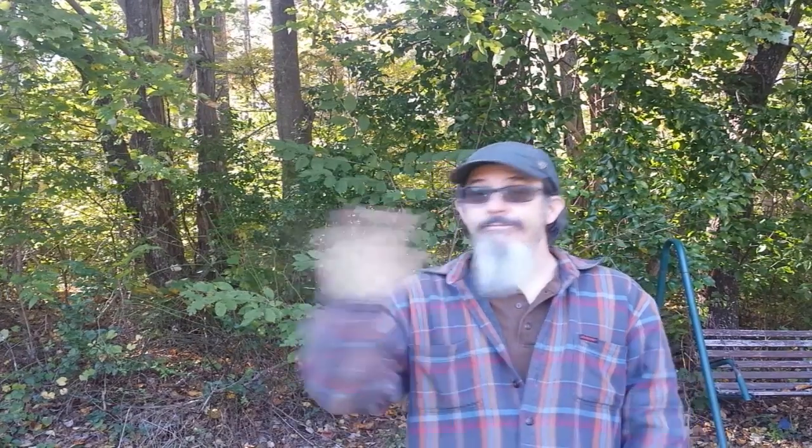If you like this Will It Firecracker video, then please check out the links in the description to other Will It Firecracker videos down below. Also, give me a thumbs up — it really helps out my channel. If you have comments, questions, or suggestions, they go down below. And if you think a friend might like to check out this video, then please share it. Subscribe to my channel, but only if you think I've earned it. And Happy Halloween everyone!